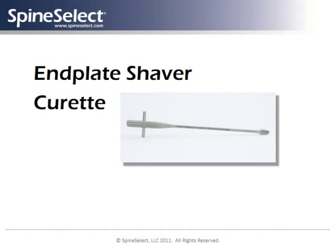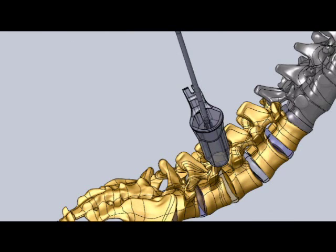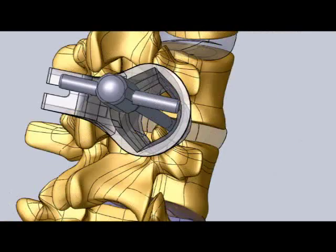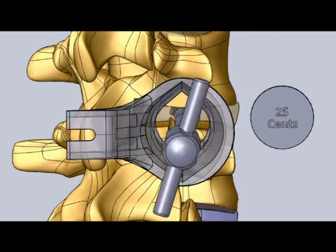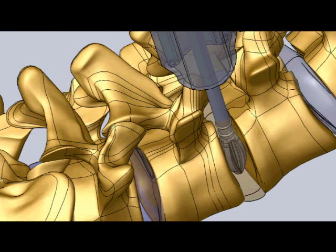The Spine Select end-plate shaver curette provides a particularly useful instrument to safely access the disc space without requiring nerve root retraction. The end-plate shaver provides cutting action when rotated by the surgeon to help remove disc and end-plate cartilage material.